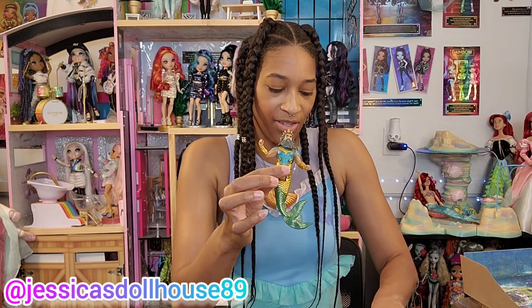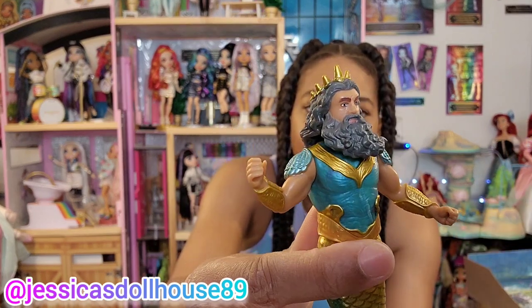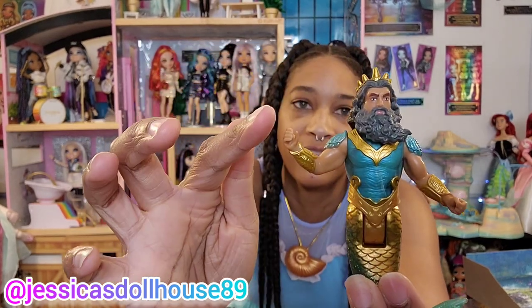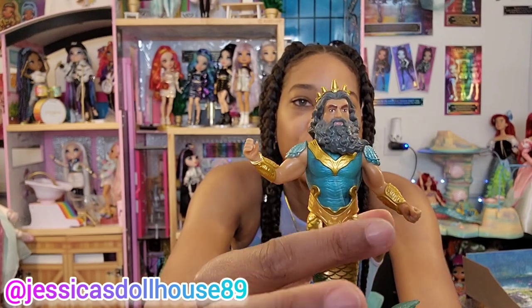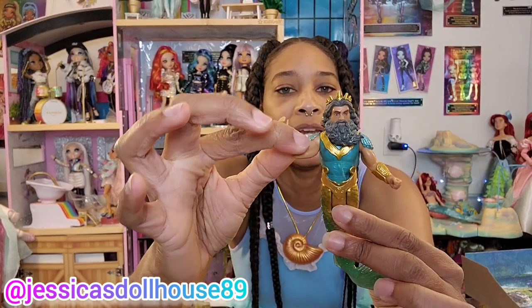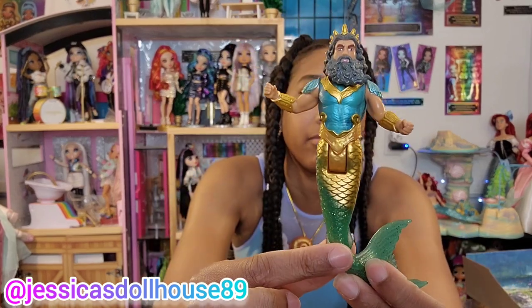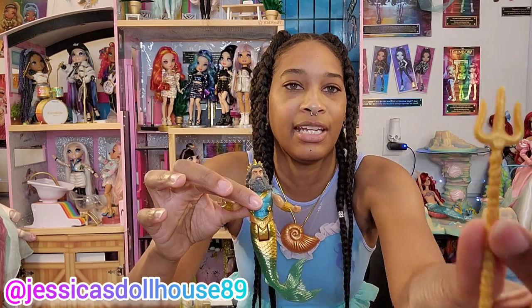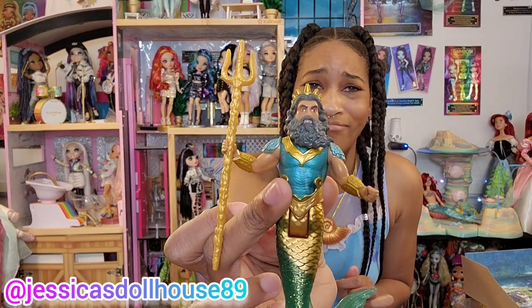Here is King Triton with his trident. They made King Triton a little young, didn't they? Made him too fine. His head does not move, but he has a lot of details — this figure is very grand. He has his crown, his molded hair, and armor all over his body. He is not very well articulated — he can move his arms a little bit but not much. He's a little stiff, but he's very detailed and regal. He does bend at the waist and his trident fits right into his hand.